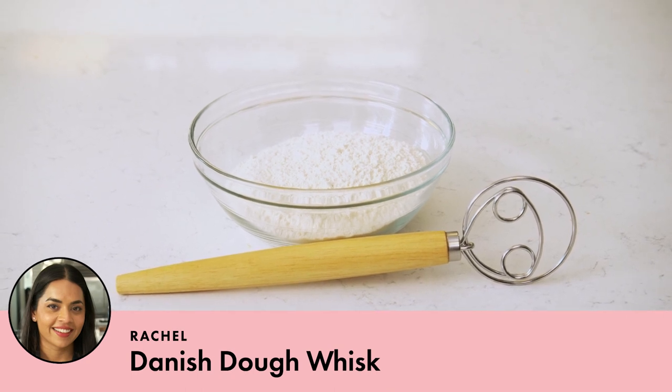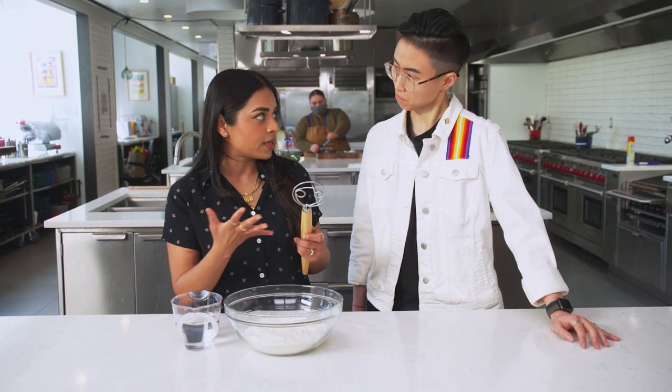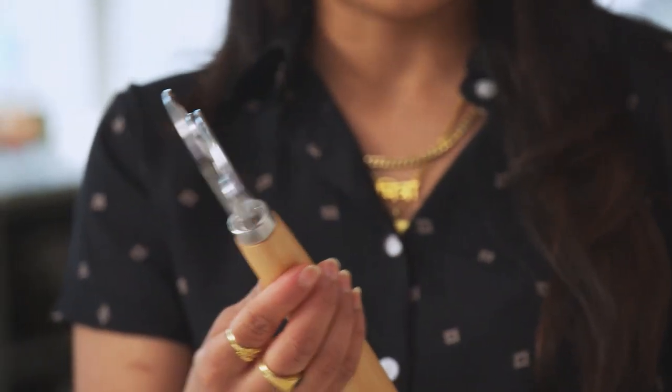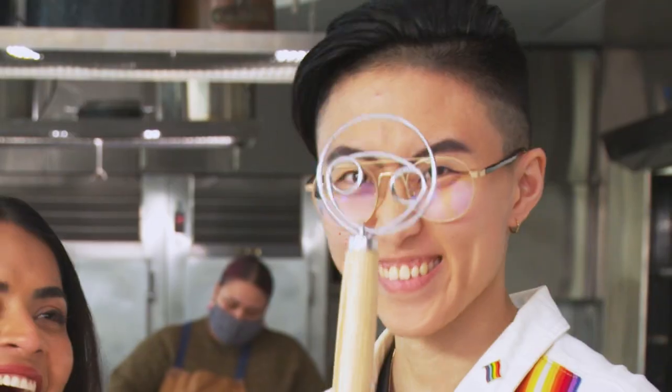Today I'm going to talk about a Danish dough whisk. It's different from your regular whisk because of the way it's shaped — the wires are thicker, and it is usually used for mixing heavier doughs. Have you seen one before? I don't think I have. It kind of looks like a face. It does — it's cute.